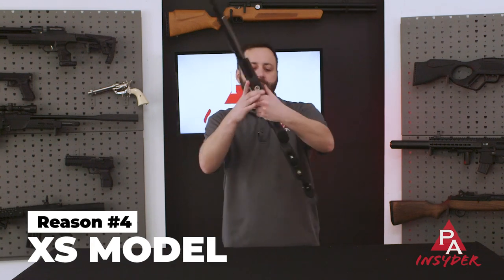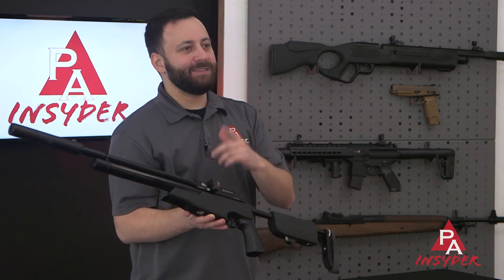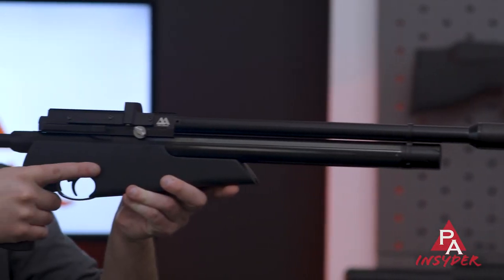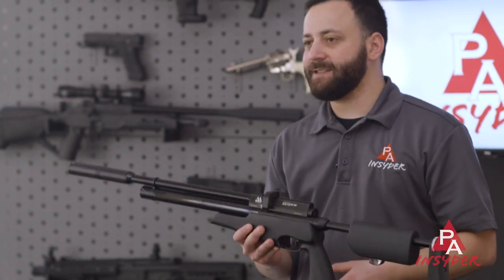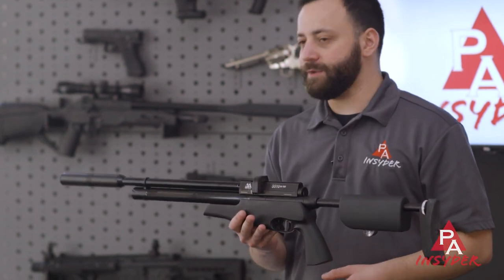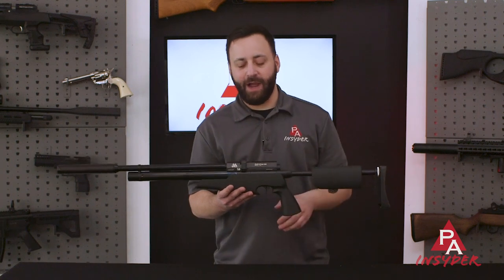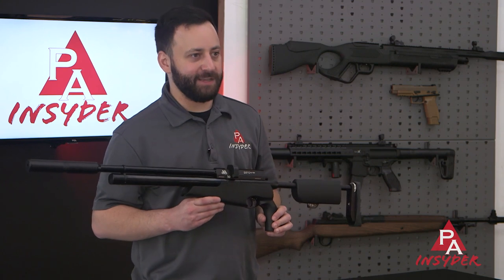Reason number four is that XS model designation — in the U.S., XS means it's regulated. This is the first iteration of the TDR that has a regulator in it, and it's going to offer you a ton of consistency and a few more shots than TDRs of years past. Regulators have been a long time coming for Air Arms, and to see one added to the TDR in this smaller platform is really fantastic. Air Arms has delivered, and we now have a regulated TDR.